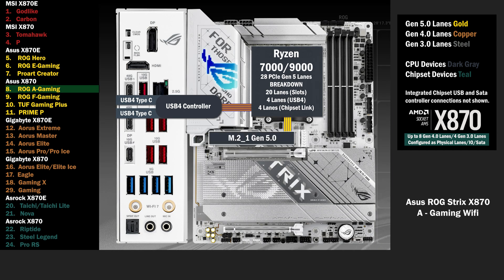4 lanes go to the main M.2 at Gen 5. 16 lanes go to a PCIe switch, connecting a PCIe 16 slot and an M.2. If only the PCIe 16 slot is used, all lanes go to that slot. If the M.2 is used, the PCIe 16 drops to 8 lanes, and 4 lanes go to the M.2.